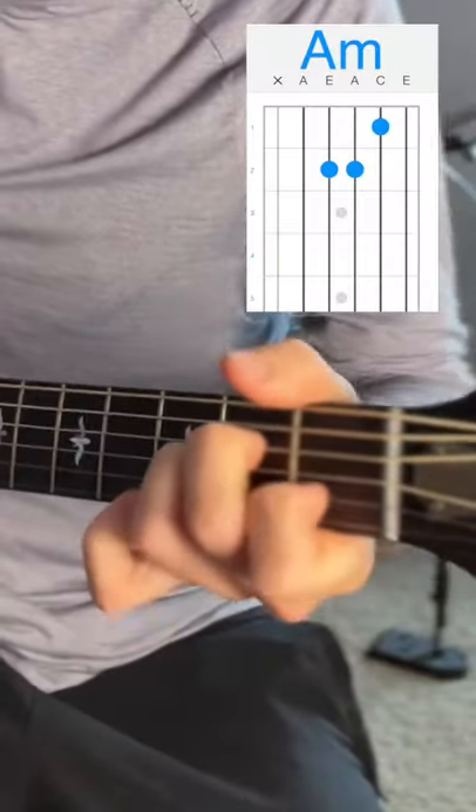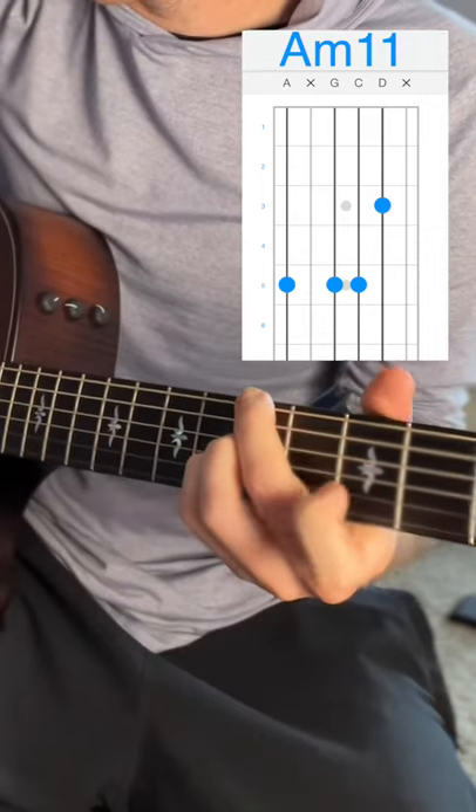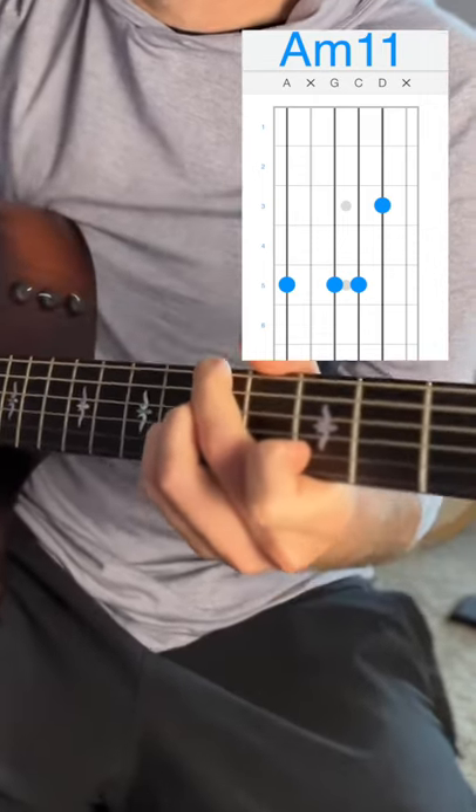Instead of open A, 2D, 2G, 1B like a hobo, we're going to play 5E with your middle finger, 5D and G with your ring finger and your pinky, and 3B with your pointer finger — and add that elegance. So instead of A minor...